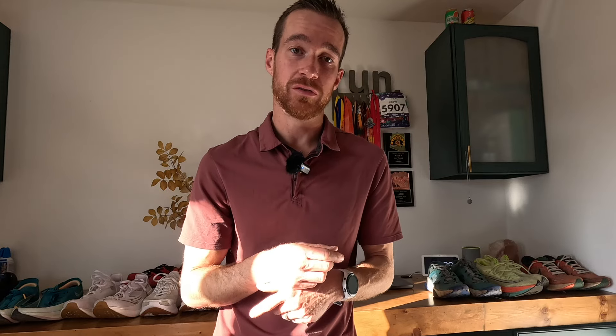Hey, my name is Drew. I'm a running coach and an amateur runner here in Flagstaff, Arizona. I'm going to bring you some recommendations on how to find the right running shoe for you and what my shoe rotation looks like. Let's go.